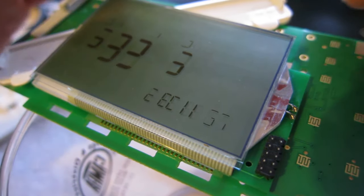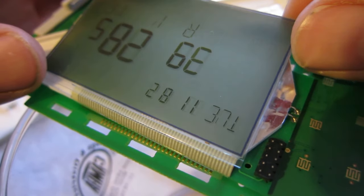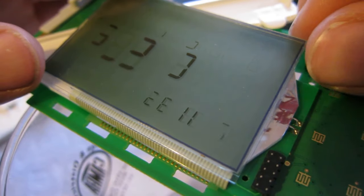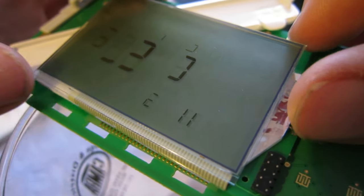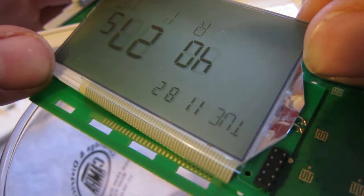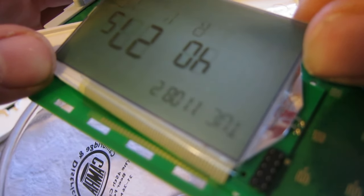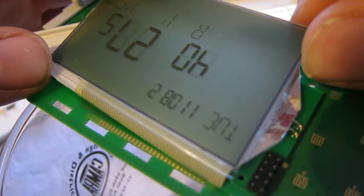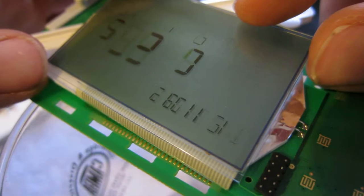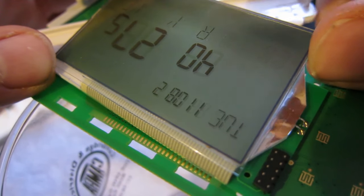We're going to set up on the glass here, as I move this flexi connector. I think that's a bit of tension, a bit of pressure. It's upside down there. I think I've already covered the temperature - that's the temperature reading.